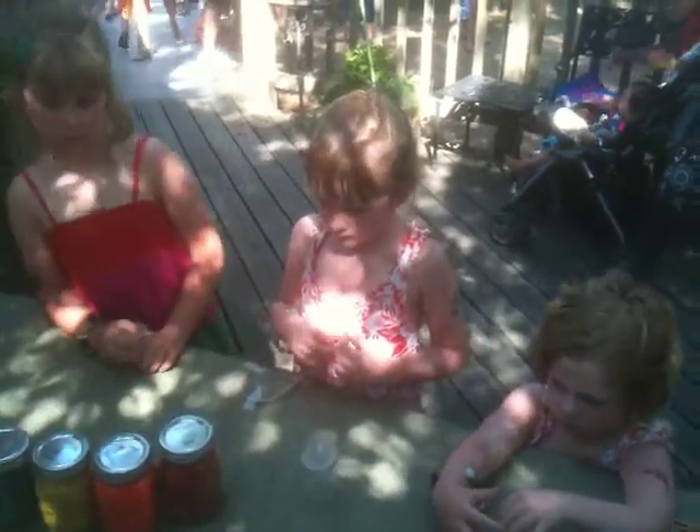You can start opening them up if you can get them open. I think I know how to open these jars, yeah. Do you want to pour them, or do you want to pour them?